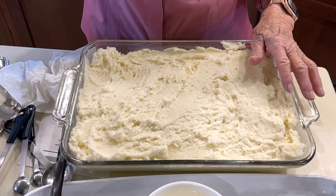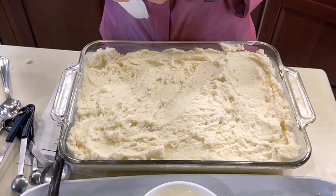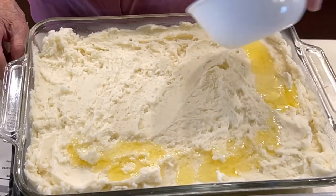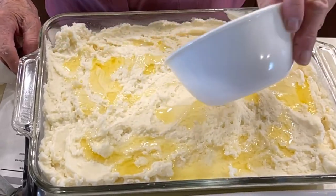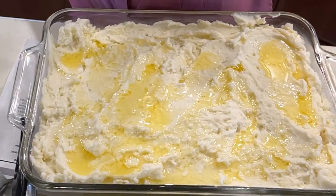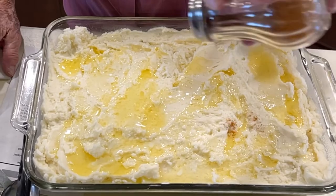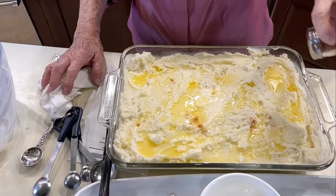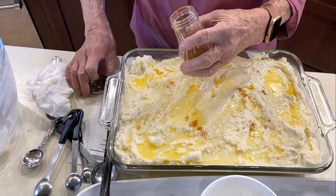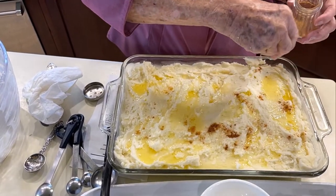Even my youngest granddaughter is coming. She said, oh mama, I can remember all those years — you've been Easter bunny for 30, 40 years. She's not that old, but she remembers all her lifetime. I've enjoyed every minute of it, though. I'm pouring the remainder of the butter that we saved out. We're going to put some paprika on it, but that's optional — you don't have to do that if you don't want to. I'm just going to put a little bit on it. Maybe I'll just sprinkle a little by hand — I believe I'll do it better that way than with the shaker.